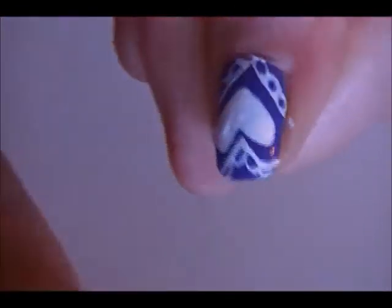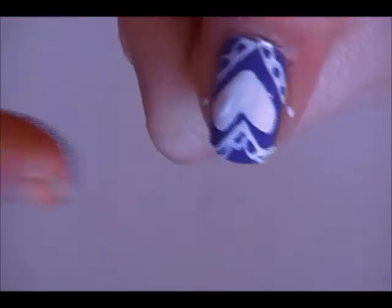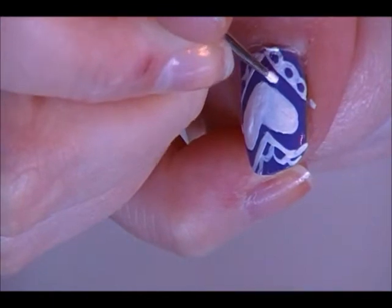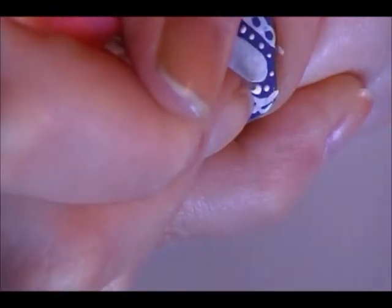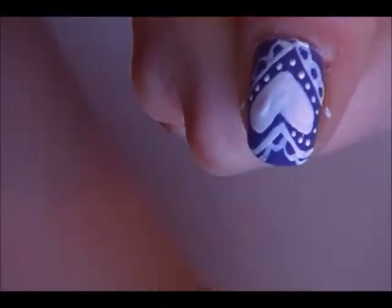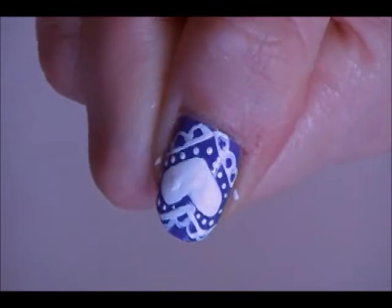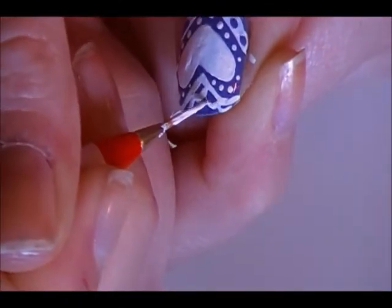If you make a mistake it's easy to fix — you just have to figure it out. I'm going back in with a small dotting tool. We're going to place some dots in between the heart and the outline — this is why you need to leave a little space. I'm a little bit of a perfectionist; I need to touch up the ruffle a little more.